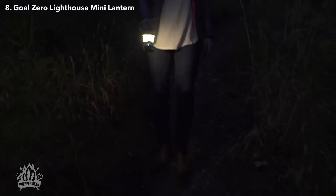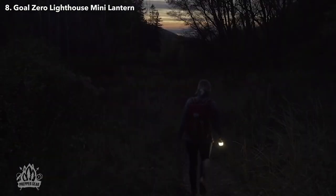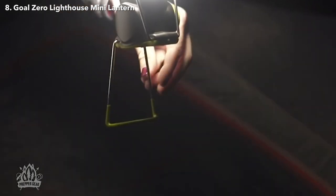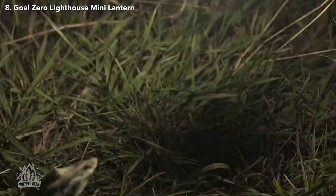With all these features, it's an ideal lantern for camping, hiking, and everyday use. It's a perfect choice for anyone who values reliability, convenience, and versatility in their lighting needs. So give it a try — you will not regret it.